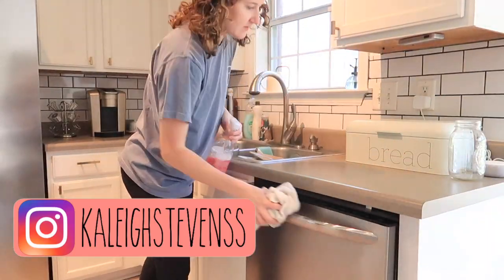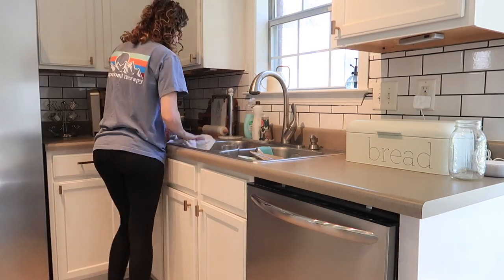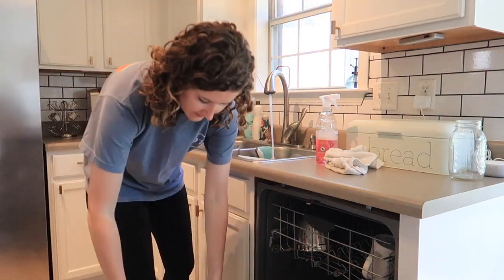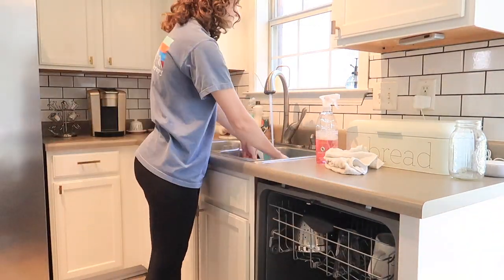We're going to start off just picking up the house — it wasn't too terrible, but I had some things to put away, dishes to do obviously, and then always wiping down the counters. I've been doing this obsessively lately just because of all the sickness going around, and it never hurts to do a little bit of extra cleaning.